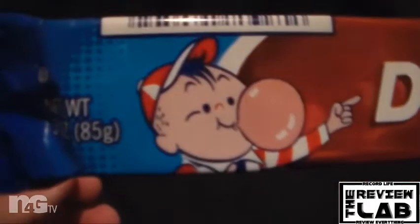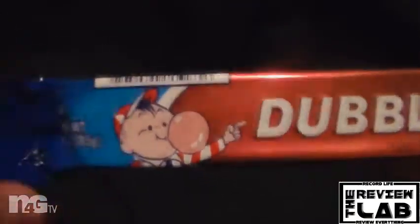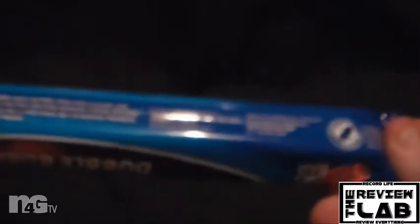Packaging is pretty cool — old school packaging. Got the little guy there blowing the bubble. Double Bubble Big Air. Anything on the back? Nah. Alright, let's break into this.